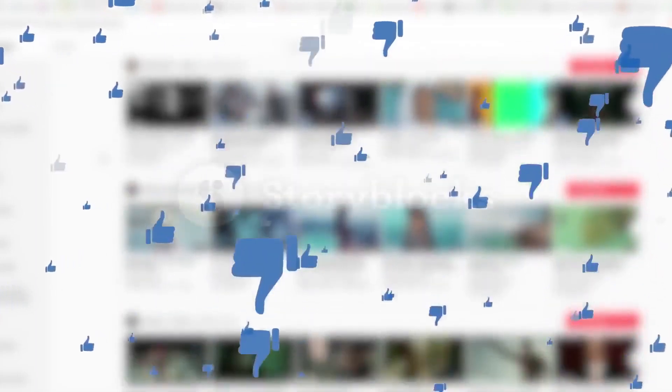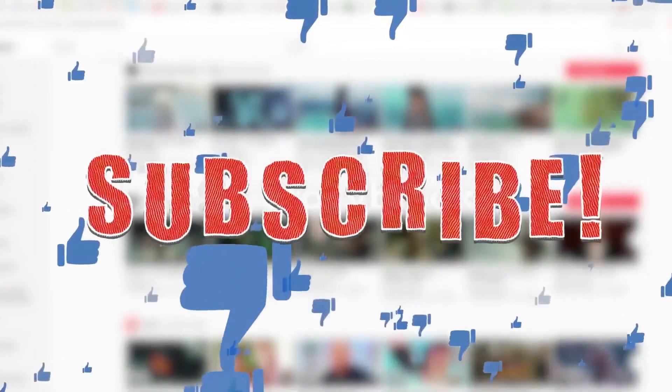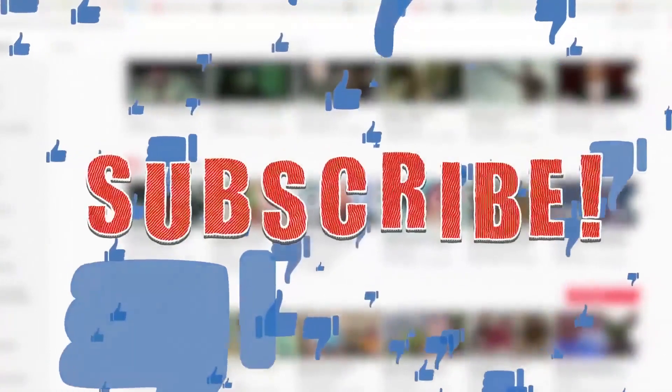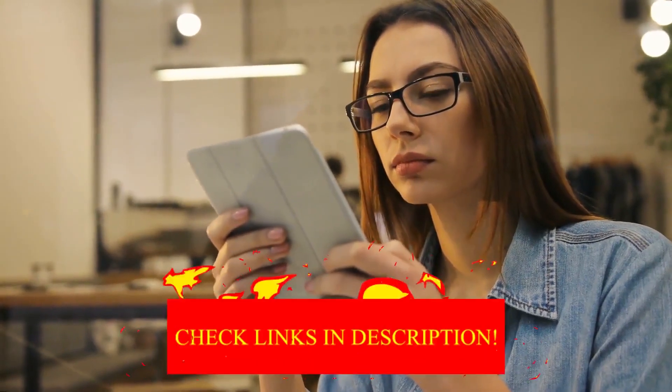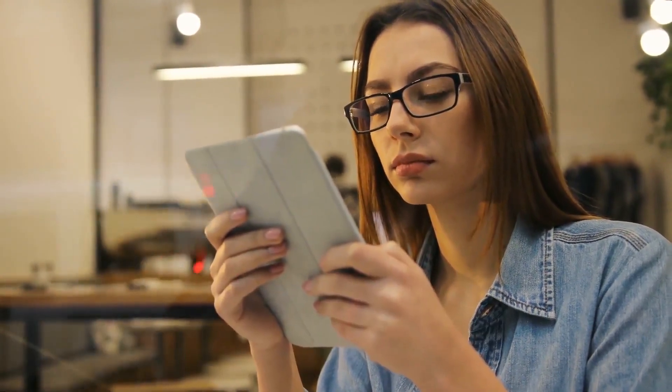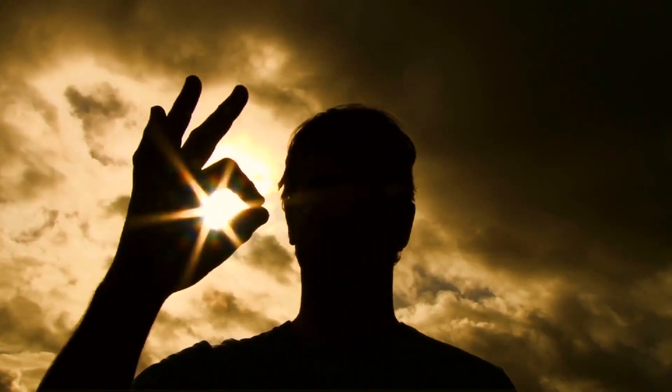Alright guys, that's it for today's video. If you find this video helpful, then like the video, and if you're coming to our channel for the first time, hit the subscribe button for amazing upcoming videos. Be sure to check out the link in the description for updated prices on all the products discussed in this video. Hope you have a great day and see you soon in the next video.